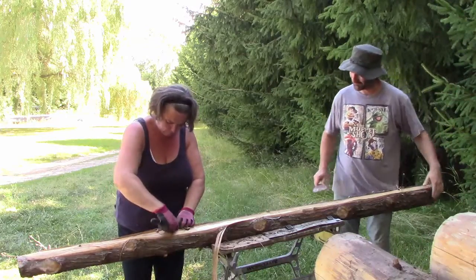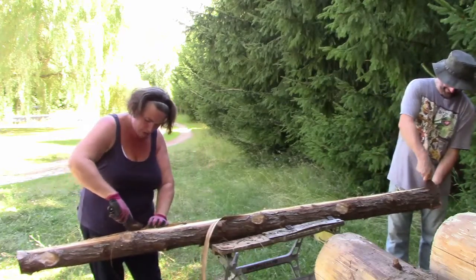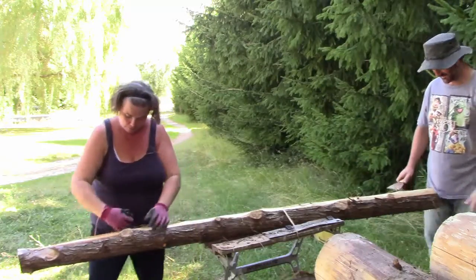That pulled the longest — right from one end to the other. Sometimes when we're peeling with the kids we make it a competition to see who can peel off the longest piece. Keeps them motivated.